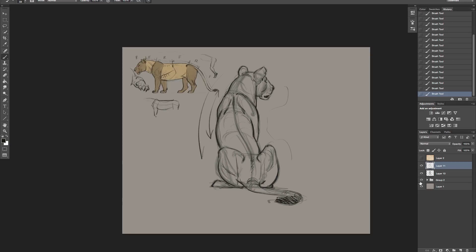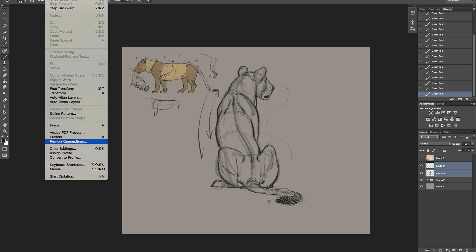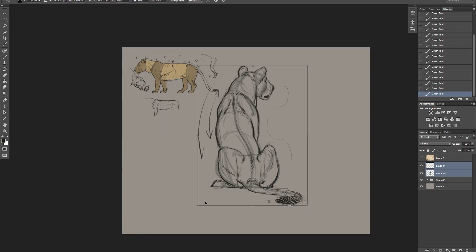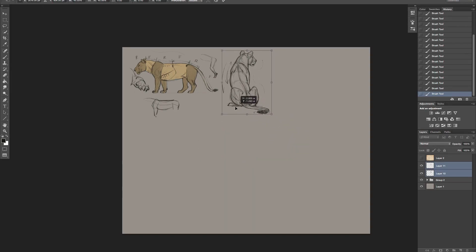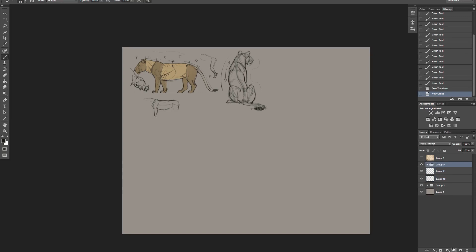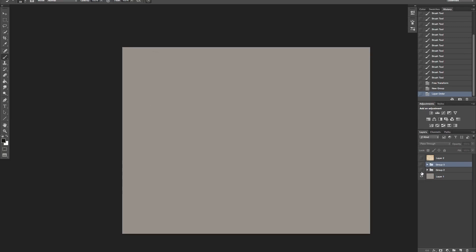Let's turn this on - I'm going to shrink this up. And there's the cat sitting. We'll put it right there and put those in a group. I'm always keeping my stuff in groups. Let's create another one - let's do something with a little bit more action.